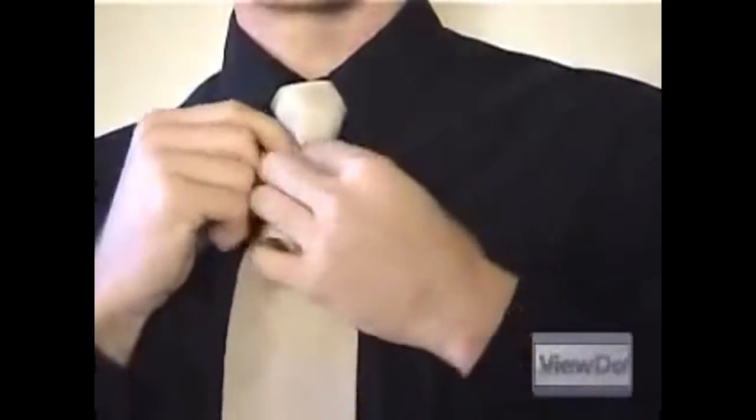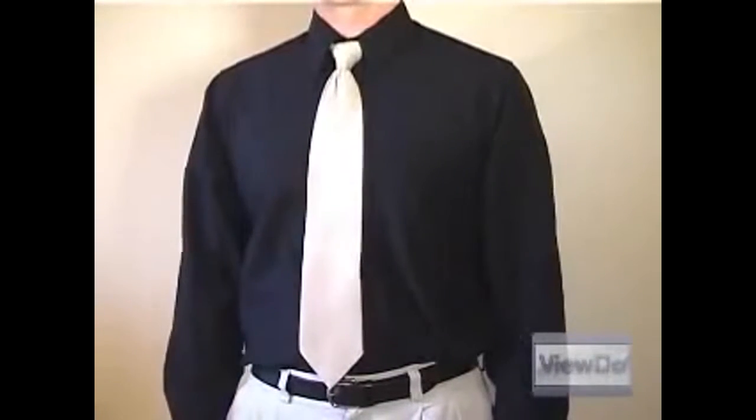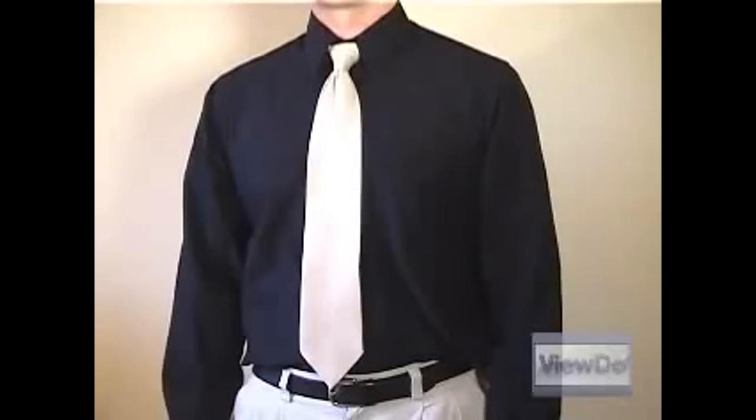Flip your collar back down and center the knot. Also make sure the part of the tie that goes behind your neck is tucked up under the collar. Lastly, make any adjustments to the knot, especially at the point where the wide end meets the knot. If you sized everything right, the tip of the tie should just touch your belt buckle.